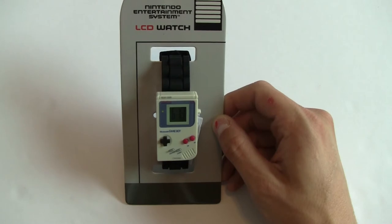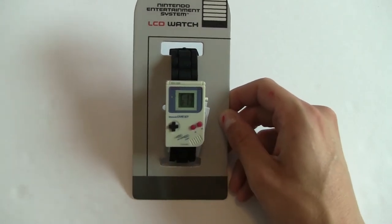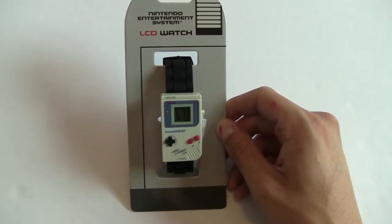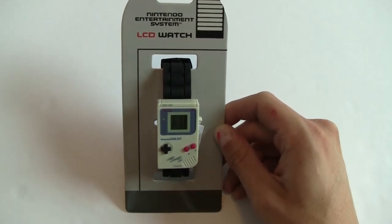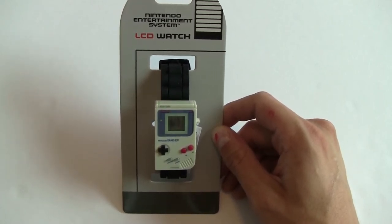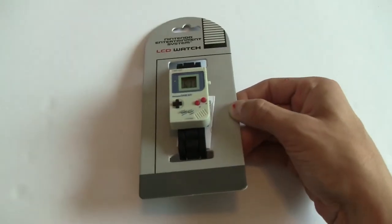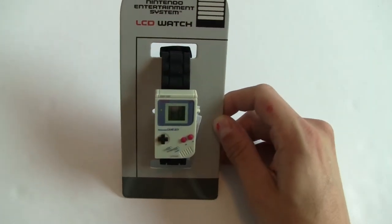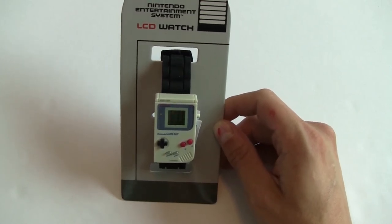The watch is modeled exactly after the original gray Game Boy. It's got the maroon buttons, the black D-pad, and it's incredibly detailed. It says 'Nintendo Game Boy' right on there, just like on an actual Game Boy. It even has Select and Start labeled very tiny, and below that it has the headphone port marking at the bottom. There's no actual switch or headphone input — it is a watch — but the level of detail on the front face is pretty incredible.